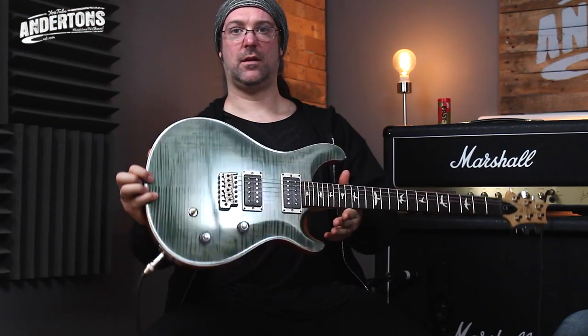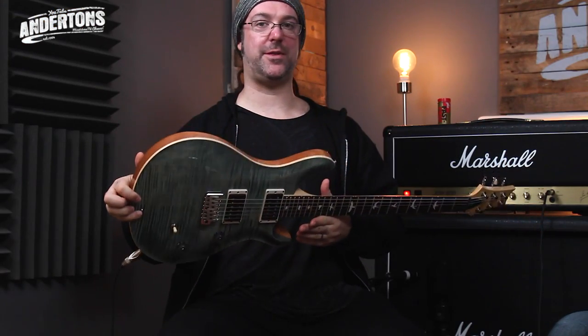Greetings, I'm Rob Chapman and I'm the captain. Merry Christmas to you — well, it might be past Christmas because I'm not entirely sure we're allowed to announce the secretness of this guitar until January the 4th. So it might well be Happy New Year, but may the 4th be with you in advance.